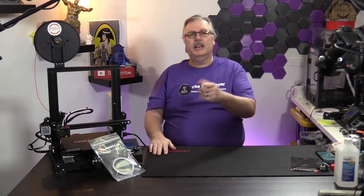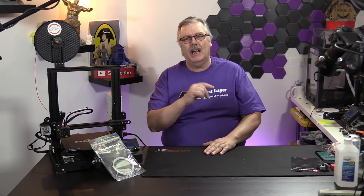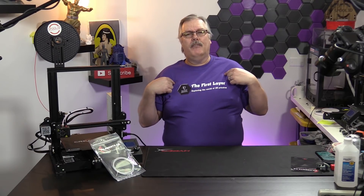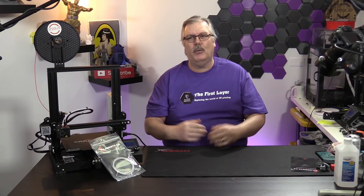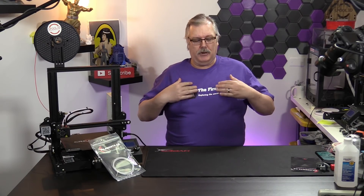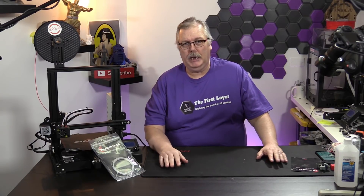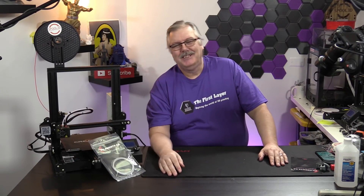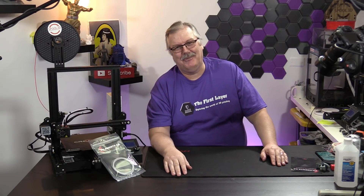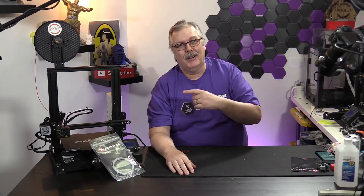We're going to see you Saturday night at 7 p.m. answering your questions, so make sure you join us. Don't forget we now have merch at Teespring — link below. Go ahead and grab yourself one of these fancy purple t-shirts. Remember, the first layer is always your foundation to a great print.